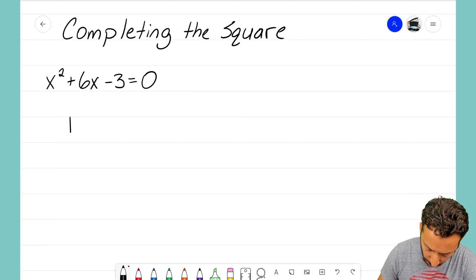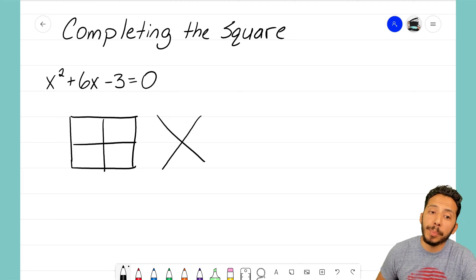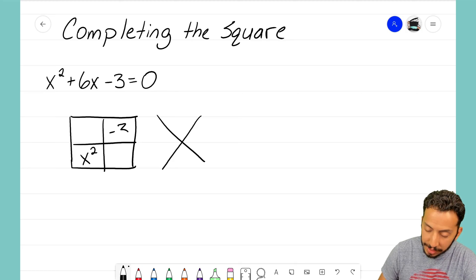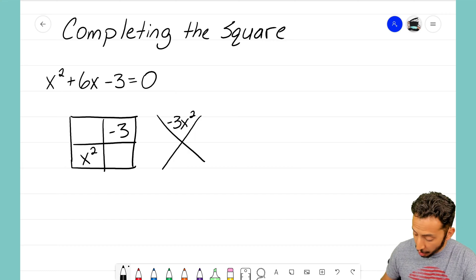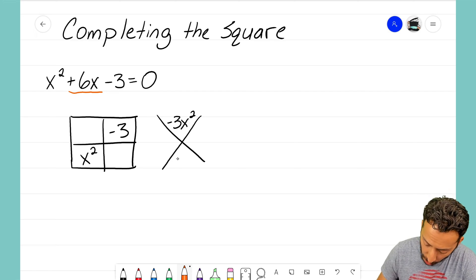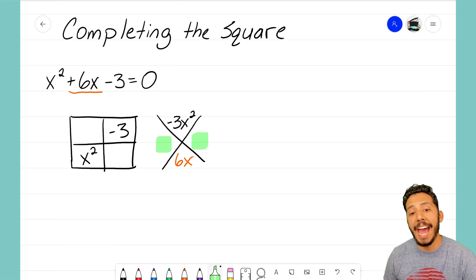Let's see what issues we run into. As I make my generic rectangle and my diamond problem right next to it, I'm going to start with putting the x squared term in the bottom left corner. The constant goes in the top right corner. I multiply the two to get negative 3 times x squared, which makes negative 3x squared. On the bottom is that middle term, 6x, and I know I'm going to have to come up with two factors that will multiply to negative 3 and add to positive 6.